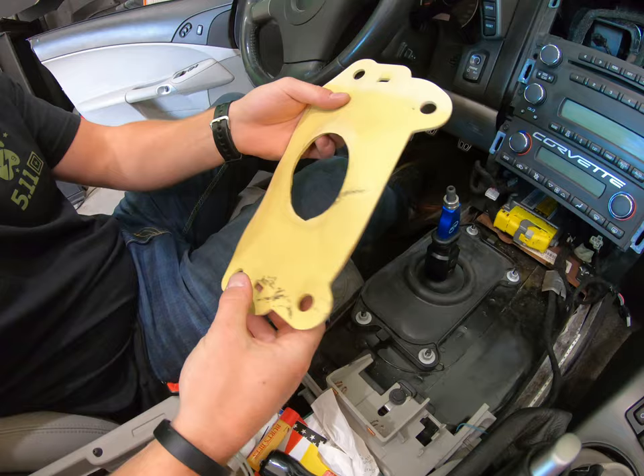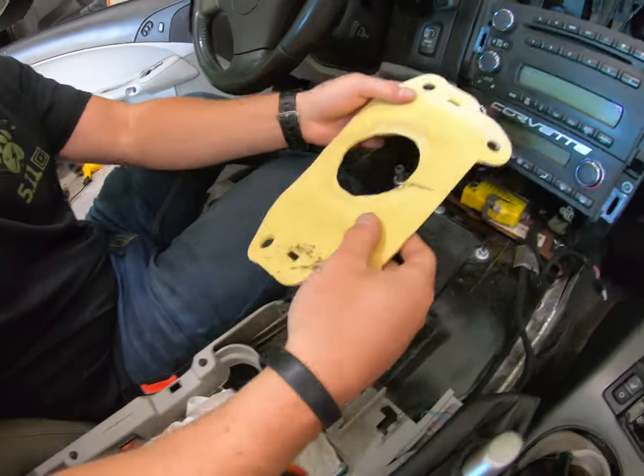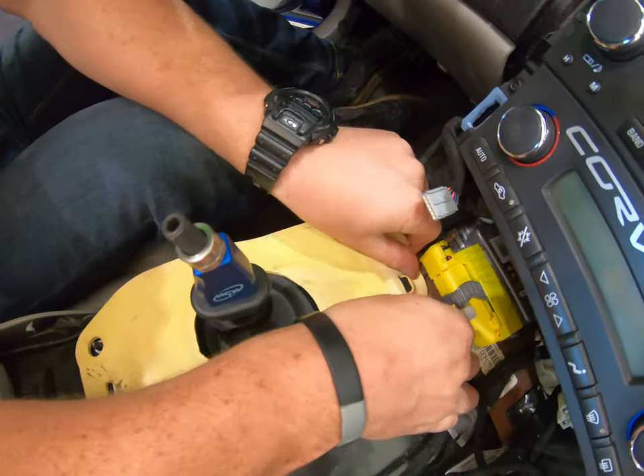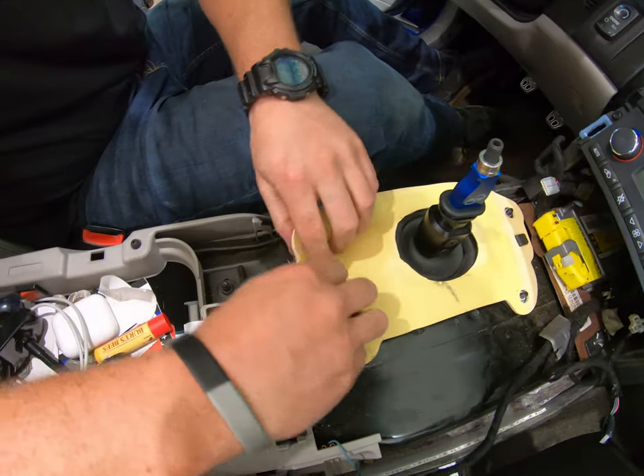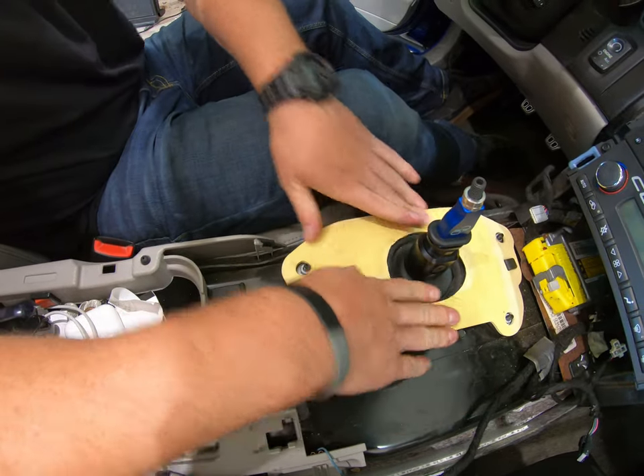We have to cut it so it kind of sits flush, and now it sits like one whole boot. Reusing the top mat is optional. If you do plan on using it, you're going to have to modify it and cut the center out, and then you will be able to use it with your MGW. And it will sit just like that.